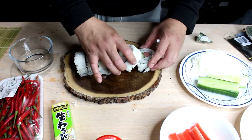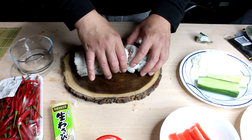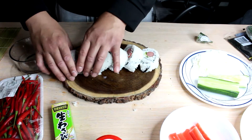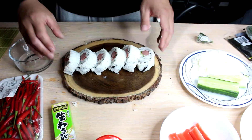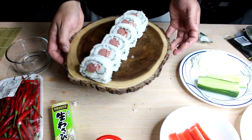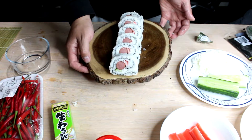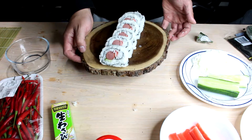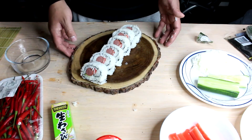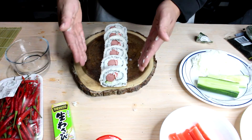Voila! So before we whip up the sauce and put the wasabi on, I'm just going to give a quick presentation. You cannot be serious. Look at that — just look at that. That looks ridiculous. There's way more rice than anything else there. This is actually good because if I were to put two hot dogs in there it would have been ridiculous. I kind of wanted more of a hot dog presentation.